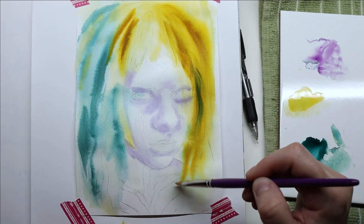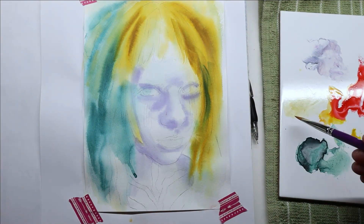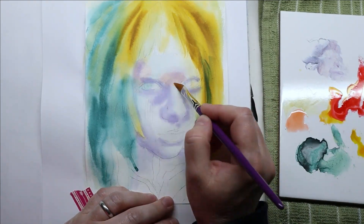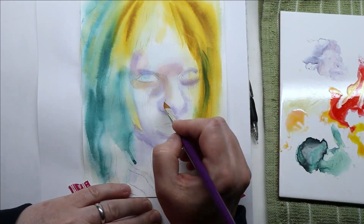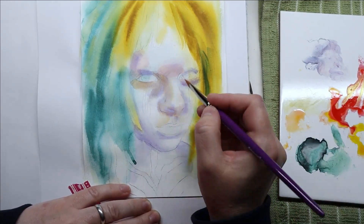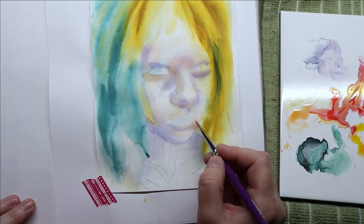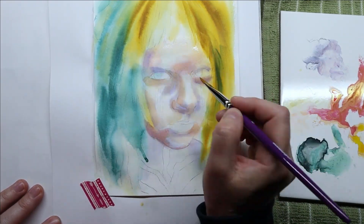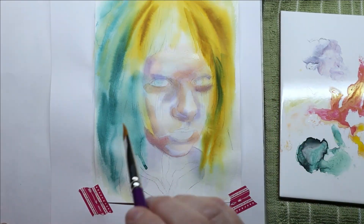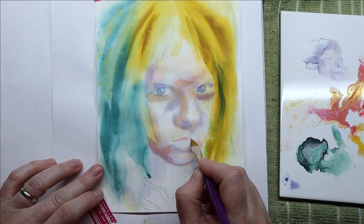For this portrait I loosely used a picture of Norwegian singer Aurora, whom I just discovered a few days ago — she has a beautiful voice and I found a great photo shoot image to paint. The ugly face phase of this painting lasted a very long time, and I added all sorts of colors to make it fun, so it ended up being a bit muddy in the end — but I had a blast splashing colors here and there.